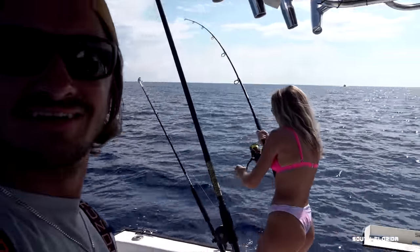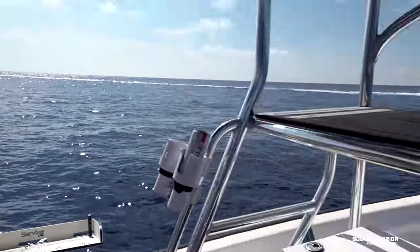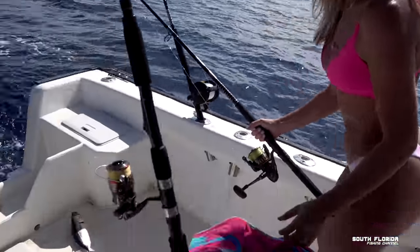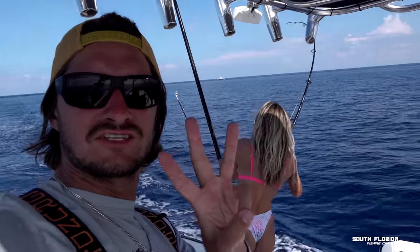Tighten your drag! It's a skipjack — skipjack, nice. Fish number three!